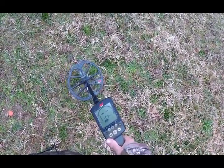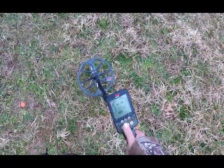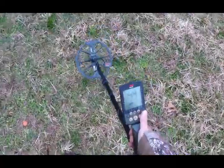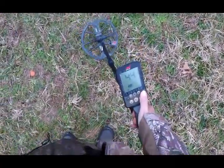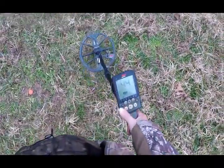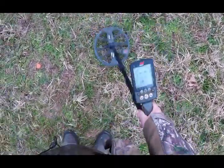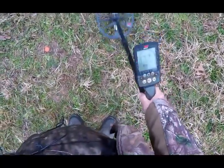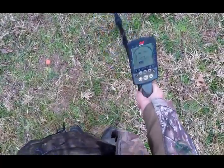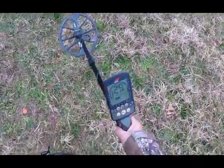I'm in Field 2 with all segments accepted, at sensitivity 24. I'm going to auto ground balance this machine — you can see the number in the window is 44. Now if I swiftly let the coil down to the ground, I've listened to this with headphones on — zero feedback with an auto ground balance.